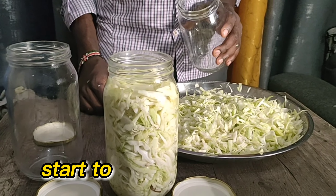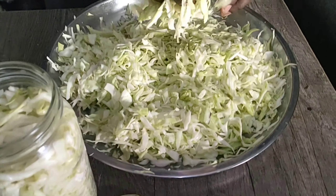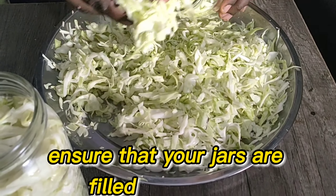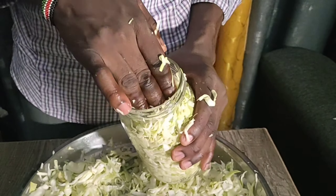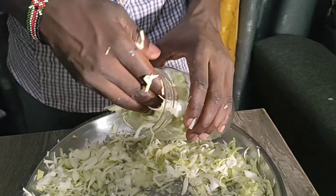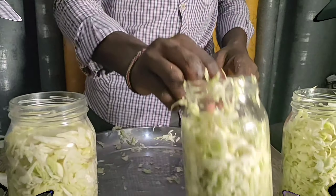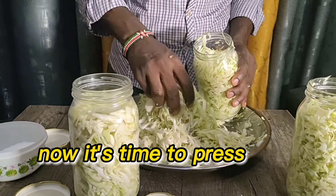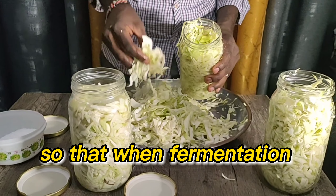Now you're prepared — start to load your cabbage into the jars. Ensure that your jars are filled to the brim. Then it's time to press your cabbage down, but remember to leave some space so that when fermentation happens, the gases produced do not pop out the lid.